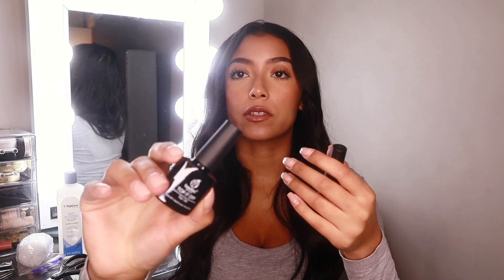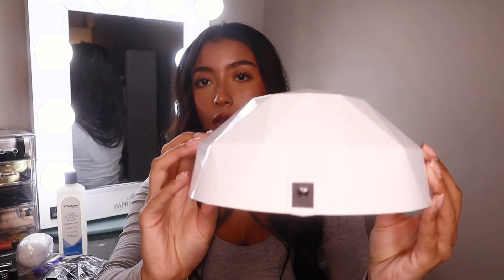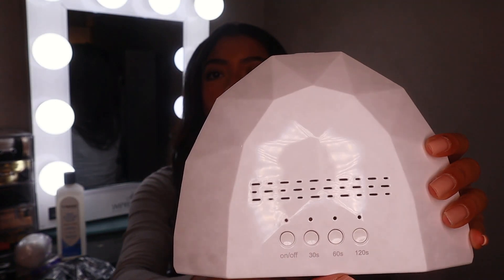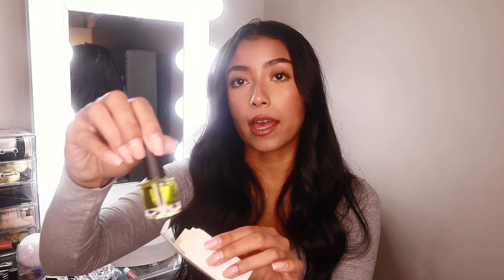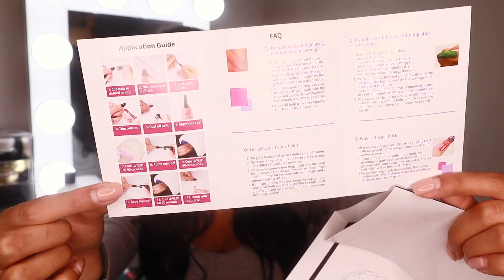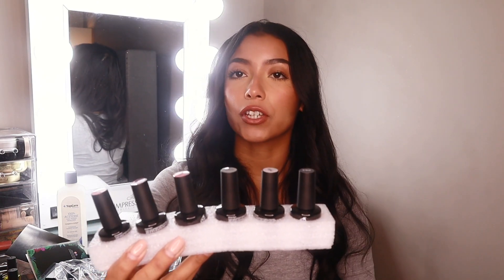I have no idea what I'm doing so I'm just learning as I go along. There's a nail clipper, this says it's the base gel for the nails, and then it gives you two top coat options — one is a regular gel top coat and then there's a matte gel top coat. Next we have the actual UV light and the plug for it, which gives you different options for how many seconds you want to turn the light on. There's also a cuticle oil, a manual for the lamp, and an application guide with pictures.